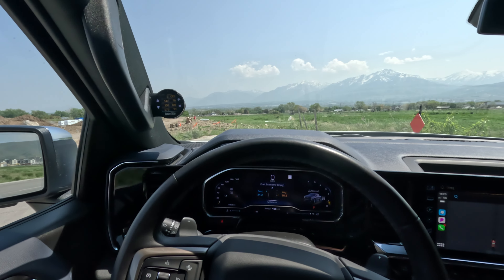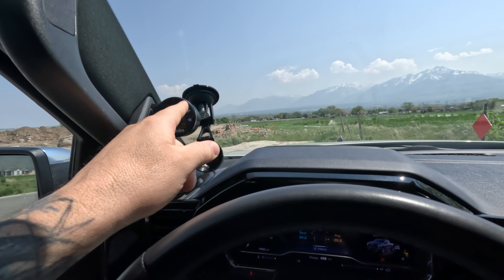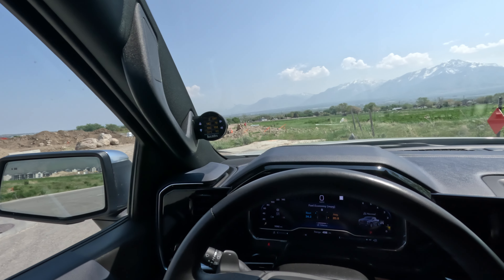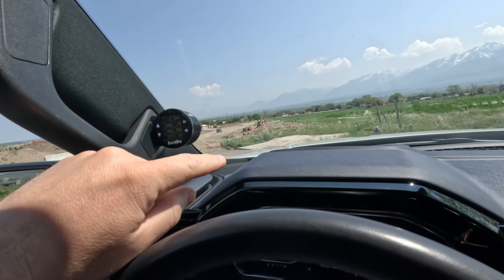This will fit the 22.5 and 23 models. And if you're wondering about the color — because my interior is not black — the High Country interior is black, but I know others have like a gray. Banks has a paint kit available to paint these to match your interior. You just got to find the right kit and paint it up.